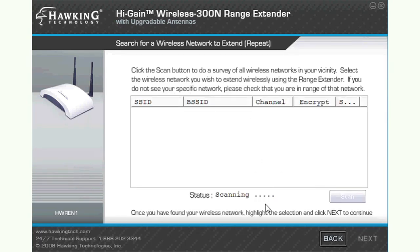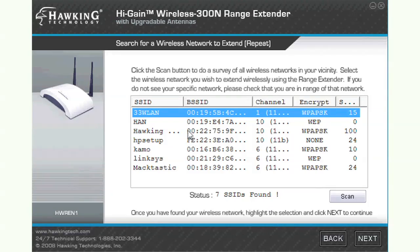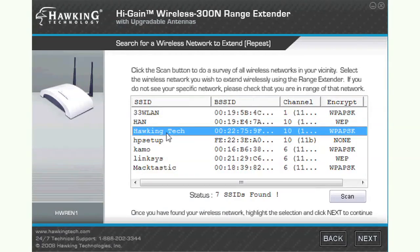Now you must select the network that you wish to extend with your range extender. Click the Scan button to find wireless networks in your area, select yours, and click Next.